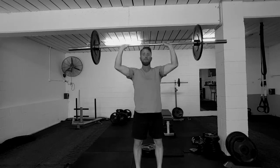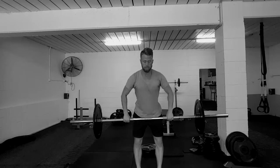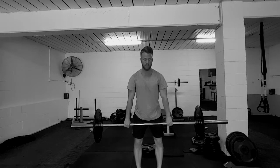An upright row is self-explanatory — just row in an upward fashion. For a shrug: look straight ahead, keep your arms straight, and squeeze your traps as hard as you can.